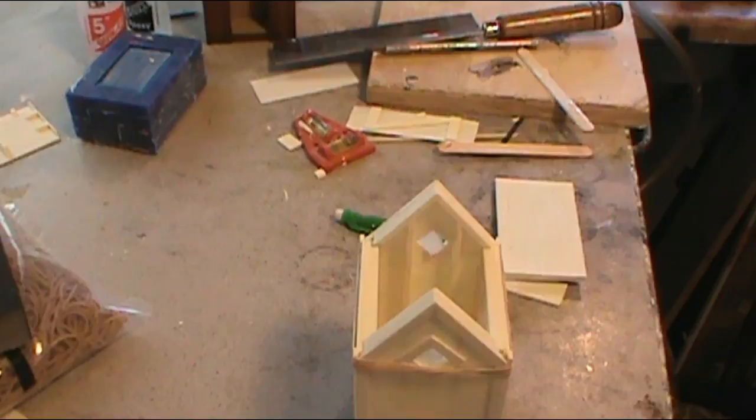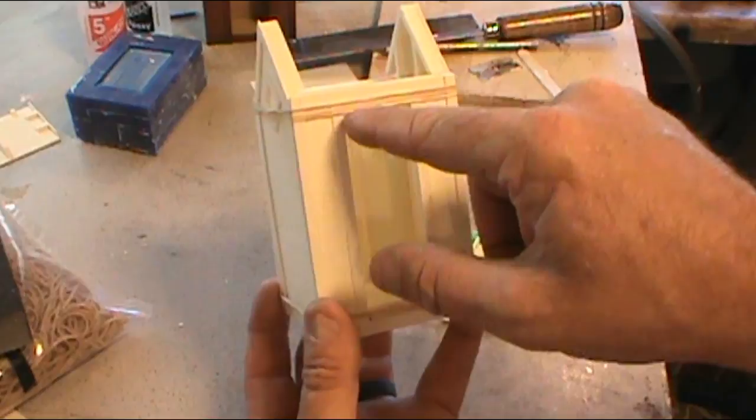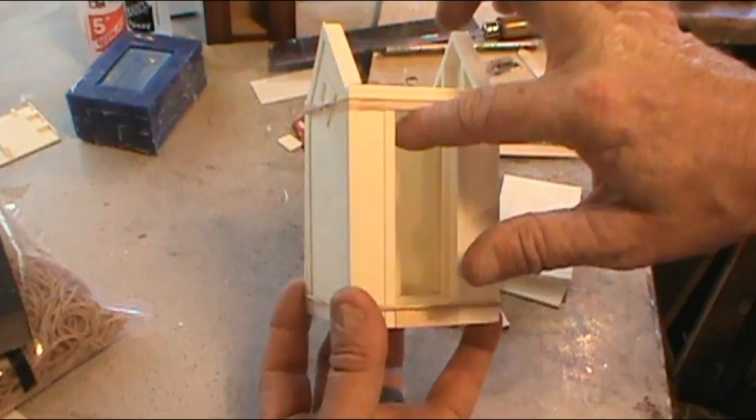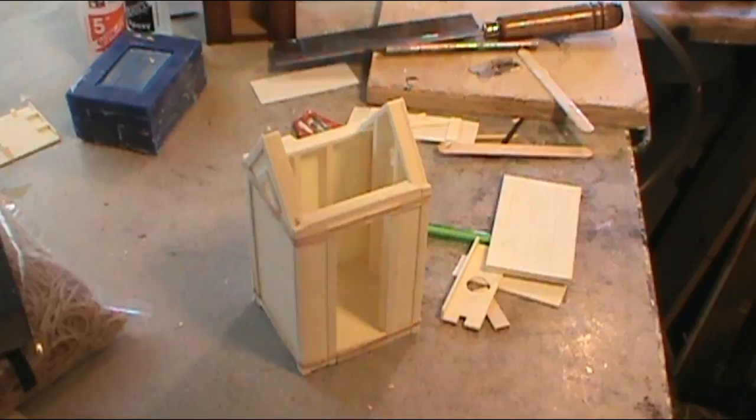One thing I didn't show you — you need to have those spacers on hand. On the bottom, because it's not supported, you need that little wooden spacer so it fits in there to keep the same width at the bottom as at the top. If you don't, the bottom side will try to come in. That spacer allows you to put all this together without it pulling the front end in with the rubber bands.